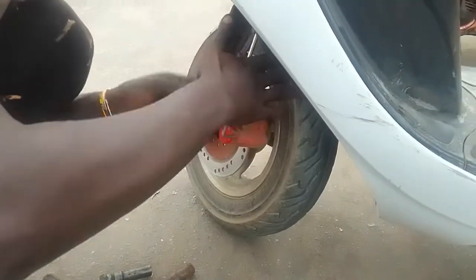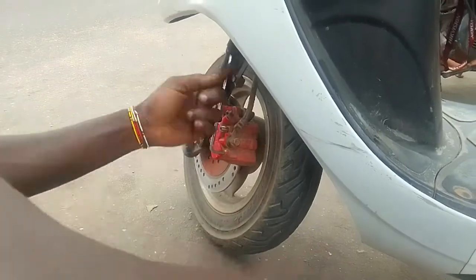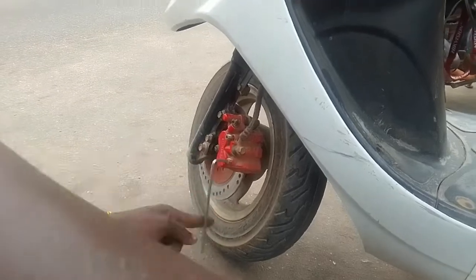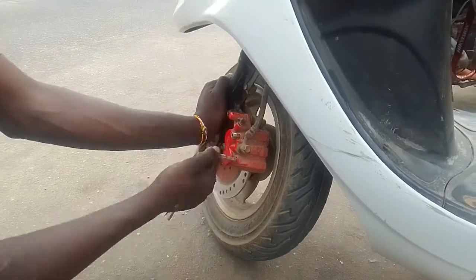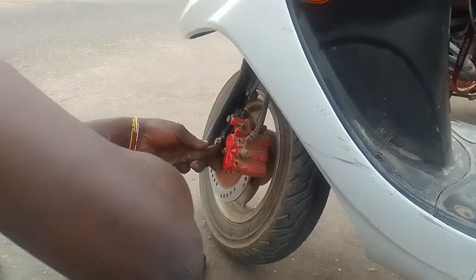My bike uses a disc brake system in front, so the mechanic had to loosen the caliper — as you can see it's in red — and he was using an allen key, I think it's about 8mm, to loosen the rods that are connecting the brake pads. I had to speed up the video there.